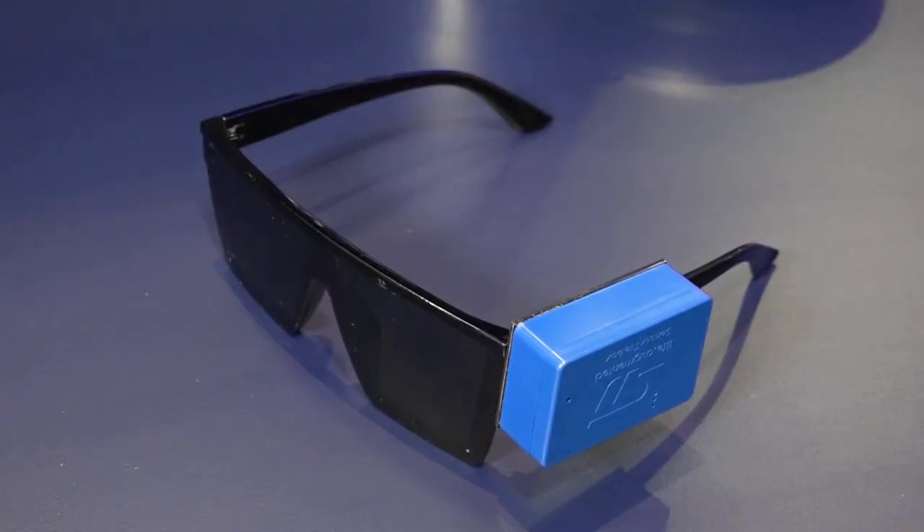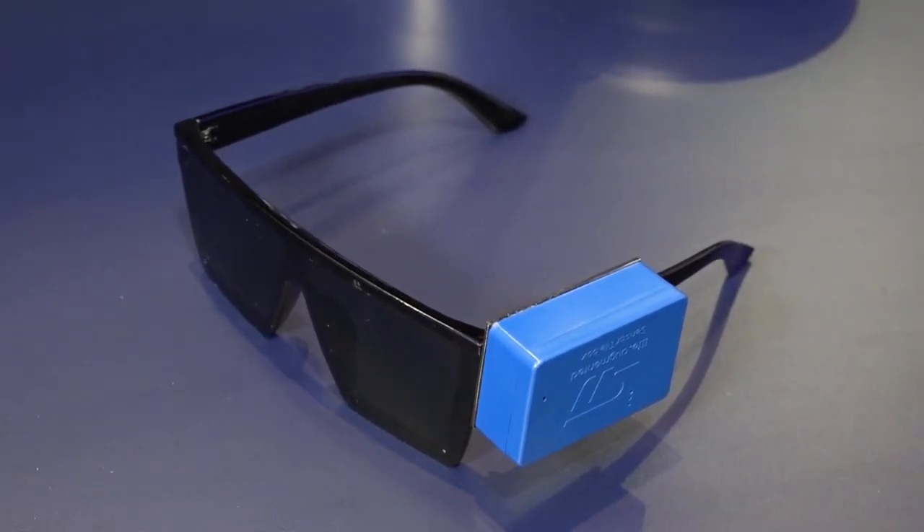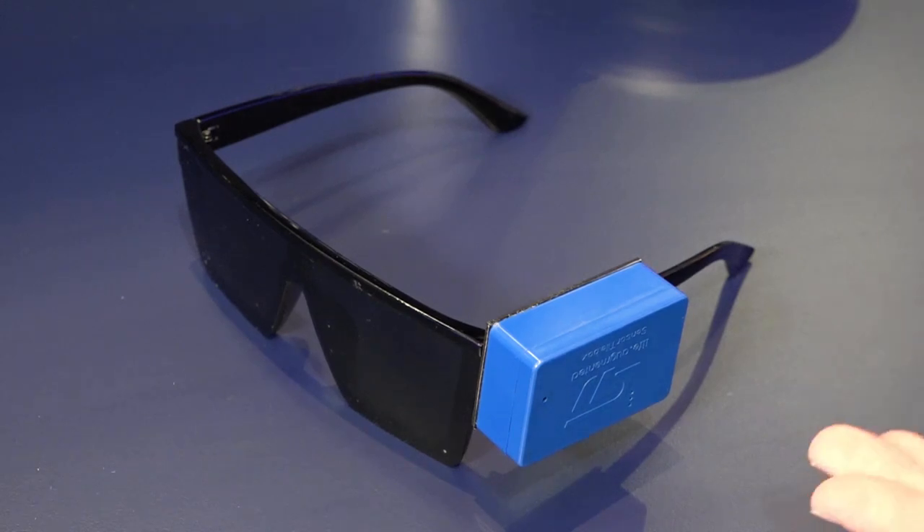Let's take a closer look at the actual demo. We have a set of glasses and on top of those glasses we have our evaluation kit, the SensorTile.box. Note that this is a customized SensorTile.box where we're using the LSM6DSV16X as the 6-axis IMU, highlighting the head gestures that we're going to be showcasing today.